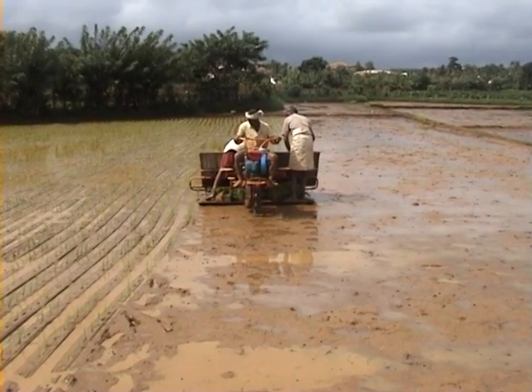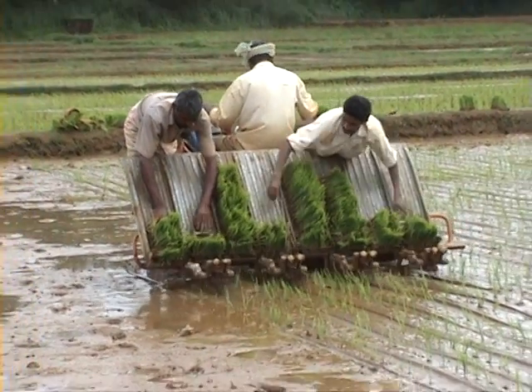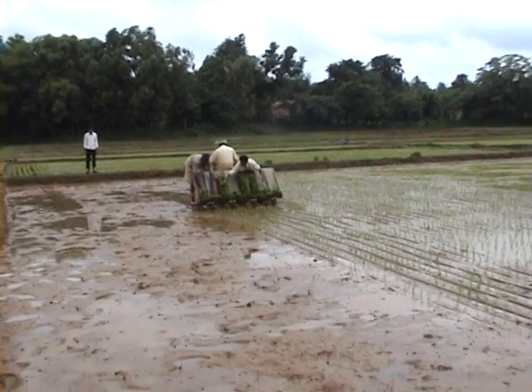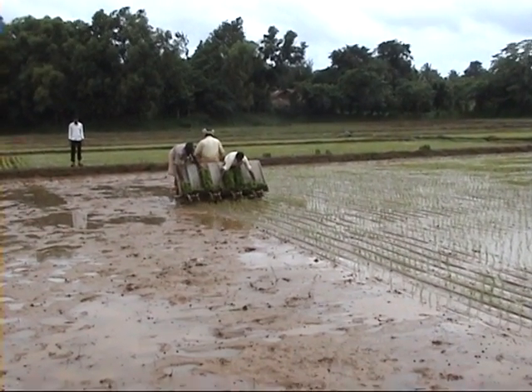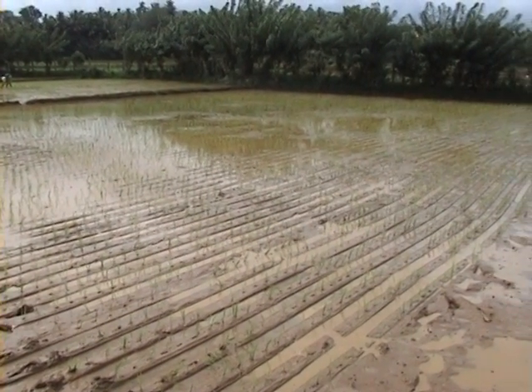Transplanting with machine helps in line transplanting of seedlings and covers 8 rows at a time, which helps in achieving the required plant population per unit area and makes weeding and intercultural operations easy.